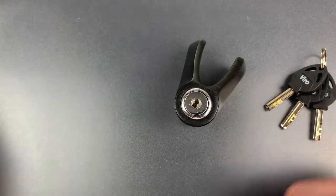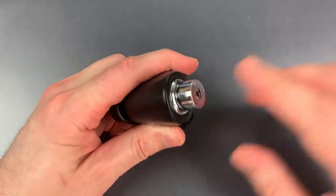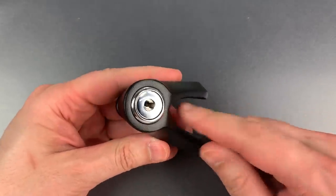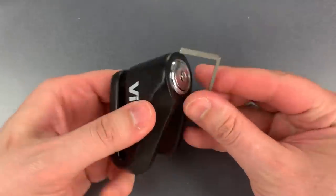The Vero is fitted with a disc detainer core, and it works very nicely — no issues there. Unfortunately, it has very sloppy tolerances. So sloppy, in fact, that I can force it open using nothing but this tension tool.